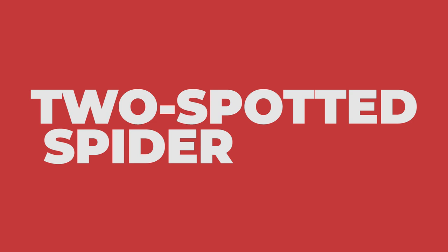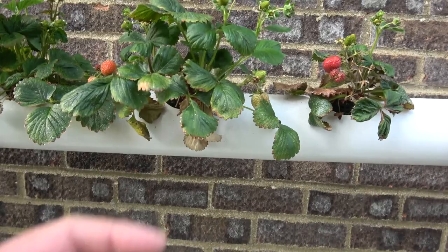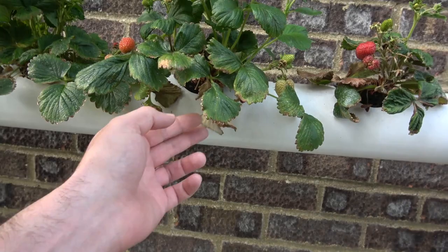Moving on to two-spotted spider mites and cyclamen mites. These are mites that feed on the underside of the leaves and they can quickly become a serious issue if left unchecked. Often the mites will be arriving on plugs if you order from a nursery that happened to be infected. Field strawberries are not usually affected, but if you're getting them from plugs you'll find them. With mite damage, the leaves will become stunted or crumpled and the yield from infected plants will definitely suffer. Be sure to inspect your plants when receiving them from a nursery to ensure you're not introducing these mites into your garden.